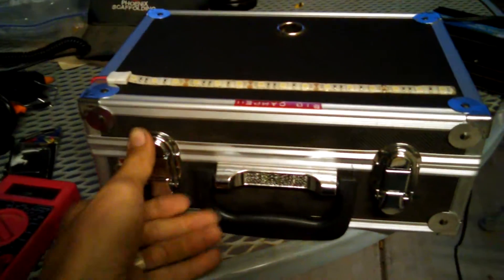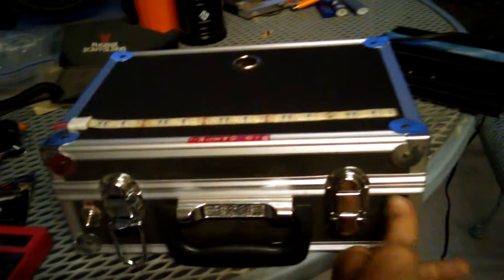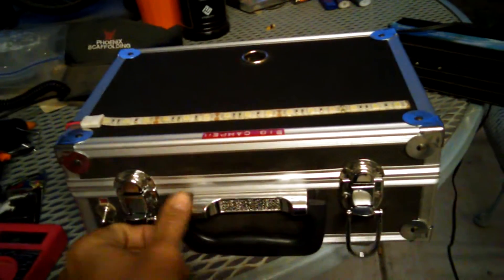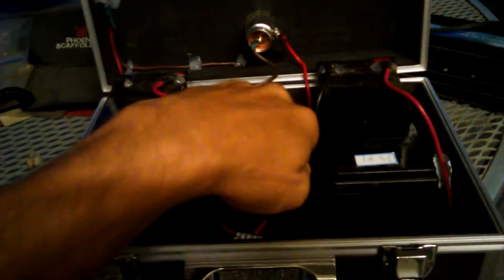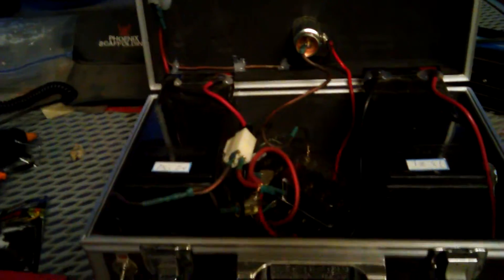You can use this little power pack to power almost anything you would need: 12-volt accessories, charge your phone, or run a small inverter for short periods of time.